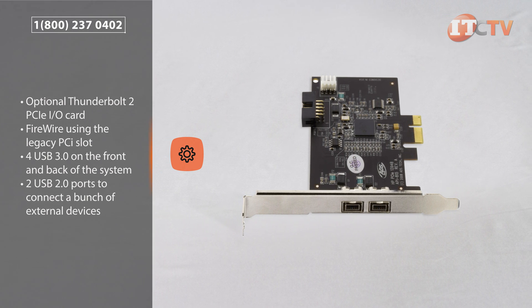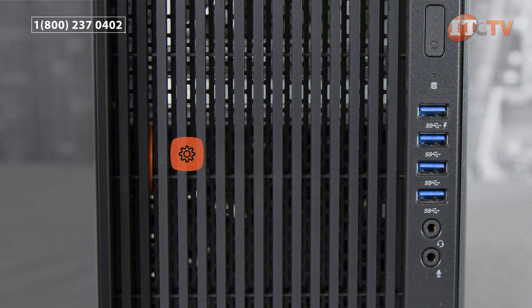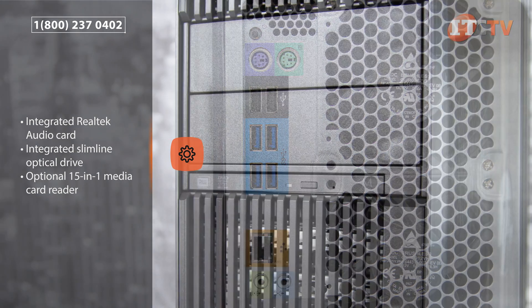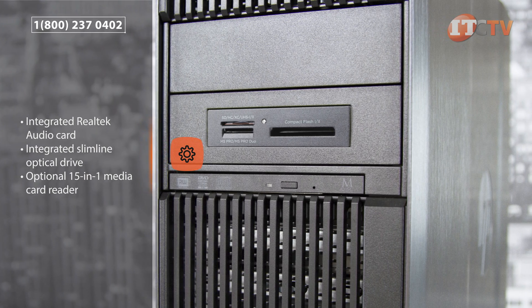The system supports four USB 3.0 ports on the front and back of the system, along with two USB 2.0 ports to connect a bunch of external devices. An integrated Realtek audio card is standard equipment. The front of the system features an integrated slimline optical drive that leaves the media bays free to support a 15-in-1 media card reader or additional hard drives.